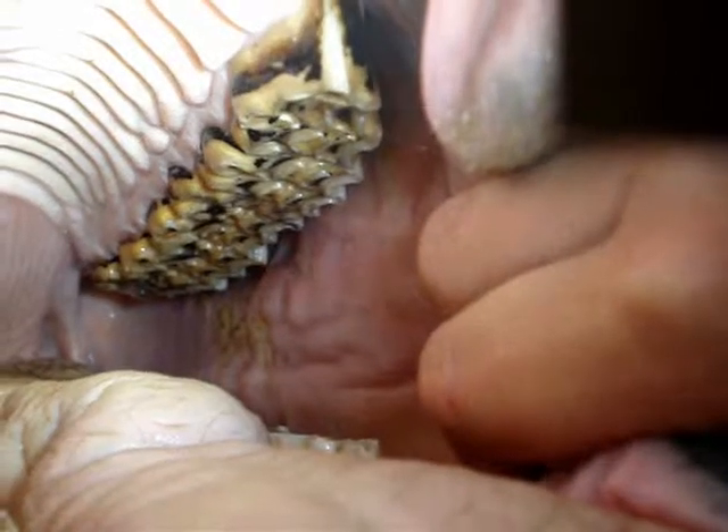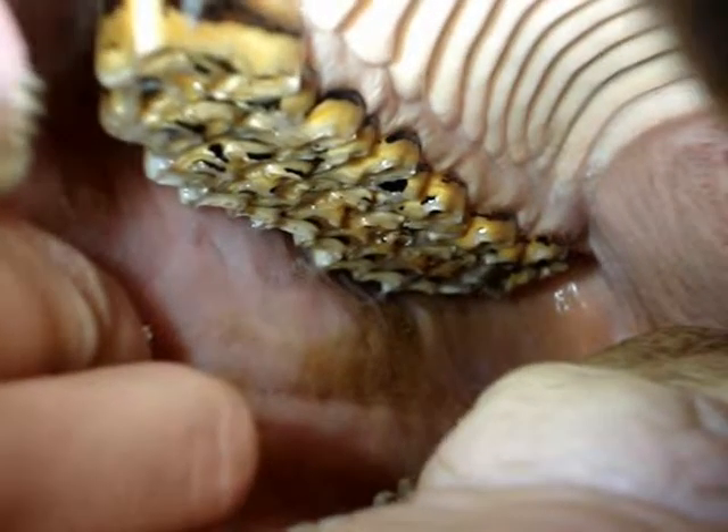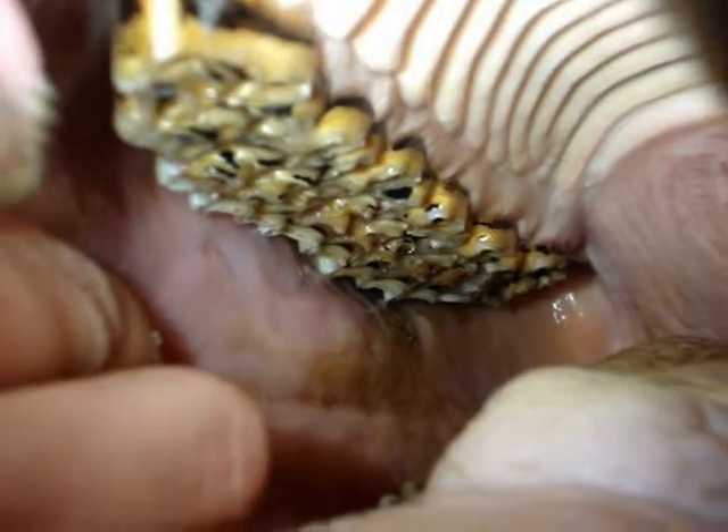A complete exam of the mouth is done visually first. We are looking for any sharp enamel points that may be causing ulcerations on the tongue and cheeks. This horse demonstrates cheek lesions being caused by sharp enamel points on the upper arcades.